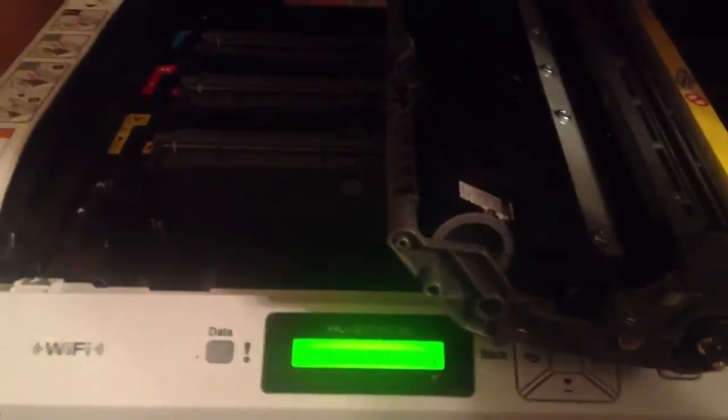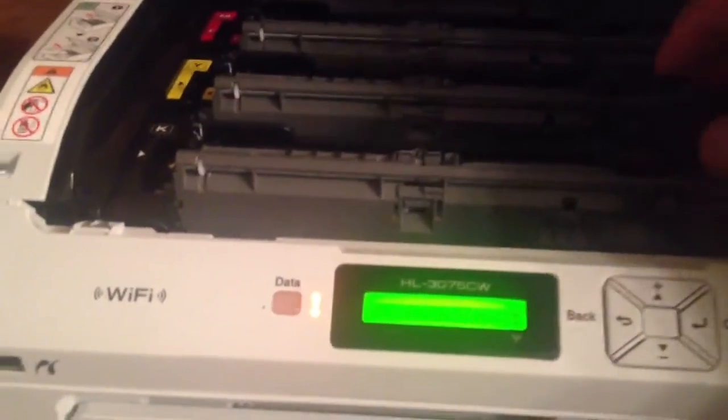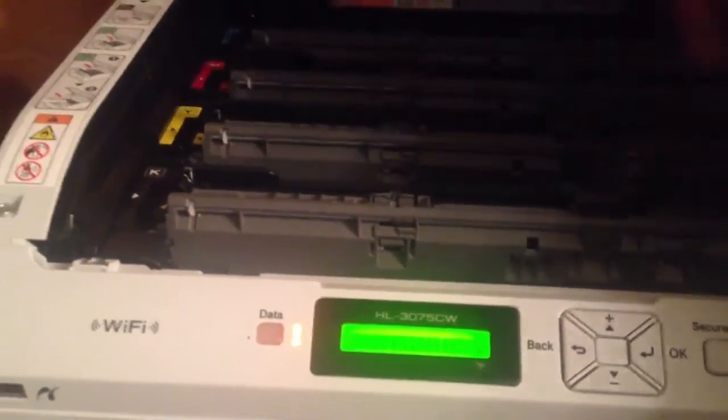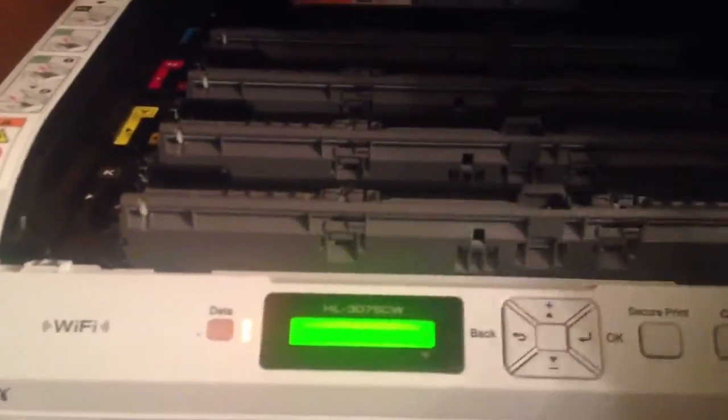Once you refill the new one and you've got it back inside, you'll be good to go. However, I know I still have toner in these — it's just Brother wants you to buy more. There's still about 40% left in here. If you open it up, you'll see a lot of toner.